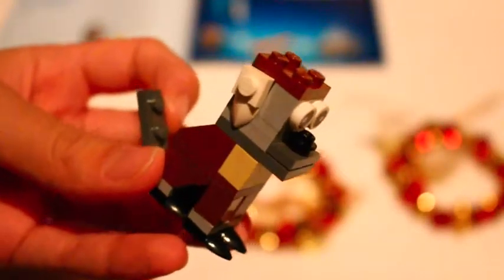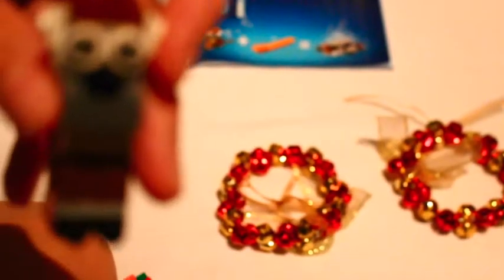And then you have it — the build for day four. Just look at those eyes. Apparently, I think this is some kind of squirrel. It looks to be a squirrel.